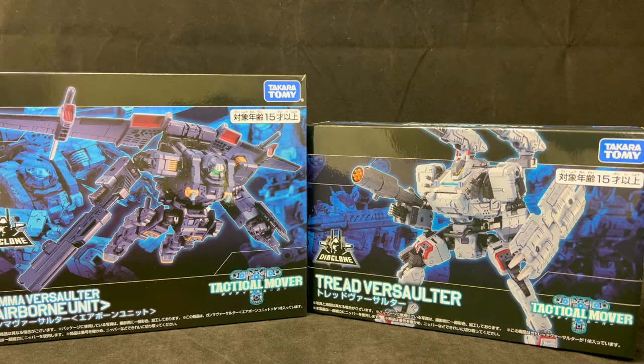Hey y'all, welcome back. Today I have a quick review of two Diaclone figures: the Gamma Verse Alter and the Tread Verse Alter. If you're not familiar with Diaclone, this is a reboot series